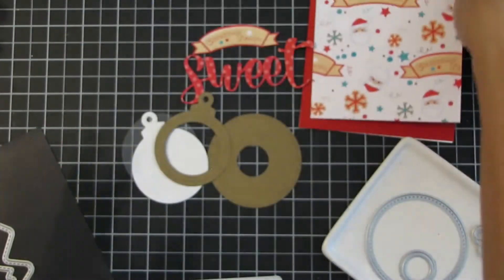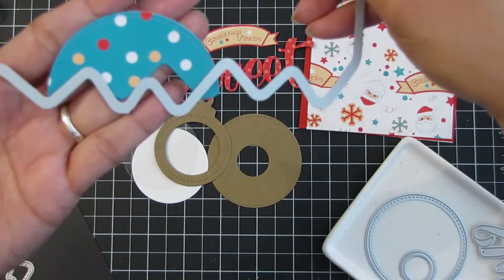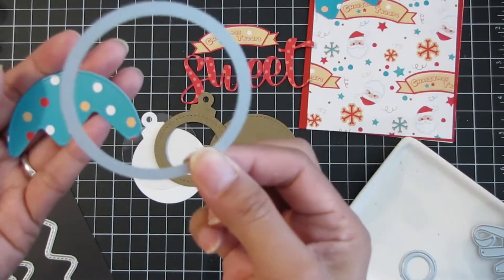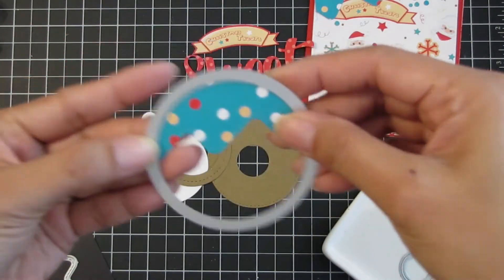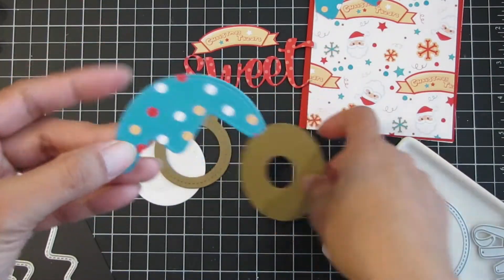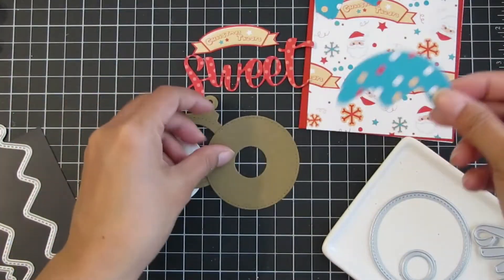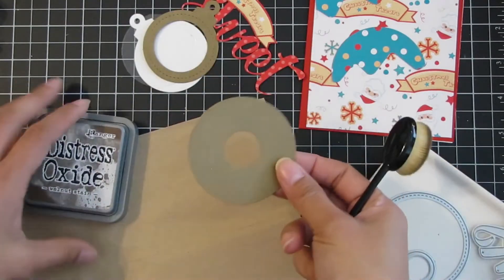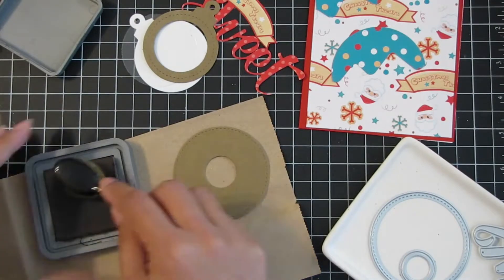I trimmed it off with the stitching to create that stitching detail at the top so it's cohesive with the stitching detail. I cut the stitched circle die that I used for my donut, then used the mountainscape die to cut the icing edge. I didn't use it as a mountain — I was inspired by that donut designer paper, and that's what I used it for. You can get a lot of use out of that die set.